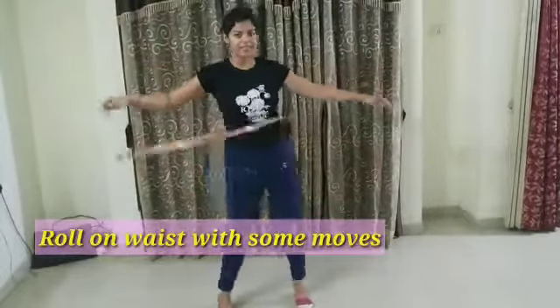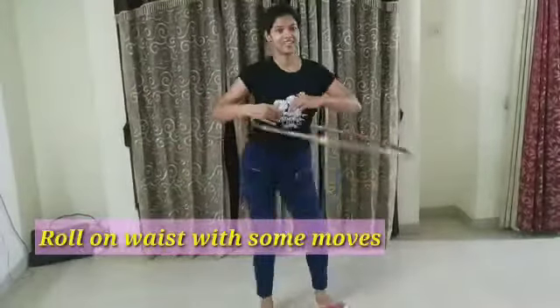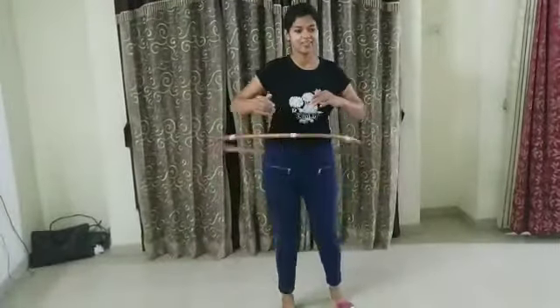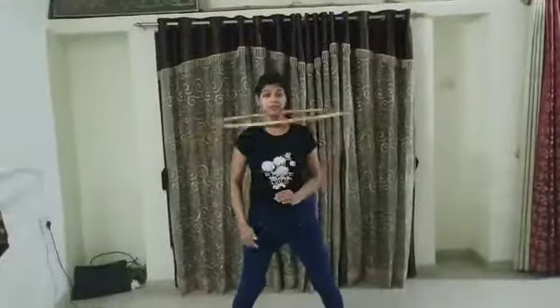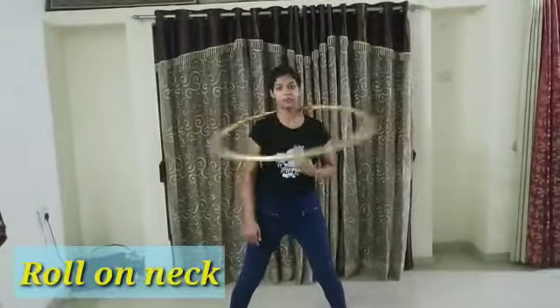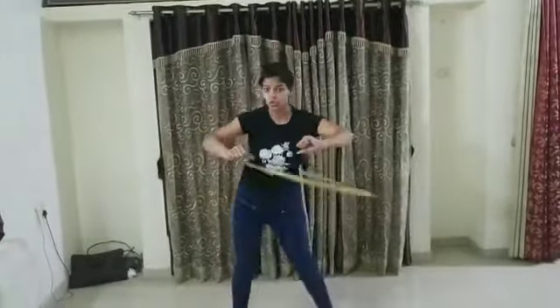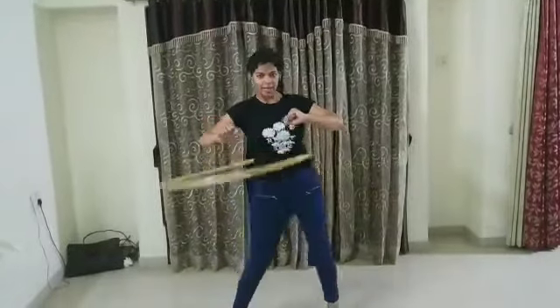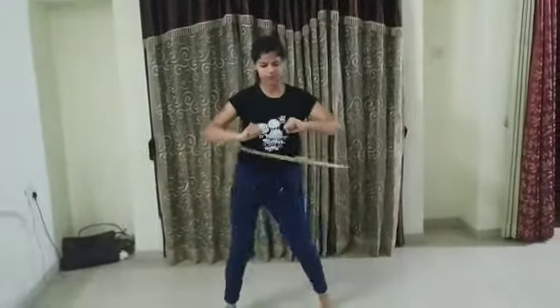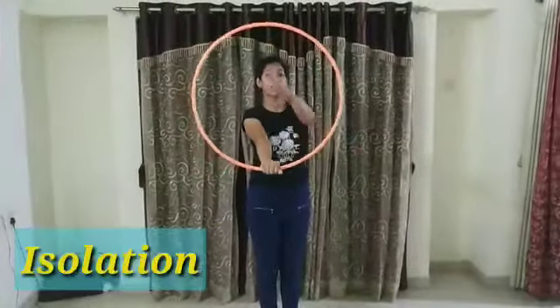Now we have to roll on the waist and do it with some moves. We are going to roll our hula hoop on our neck — as you find the space, just take out your hand and roll it on your waist. Now again we can get some moves.